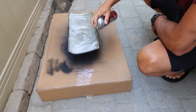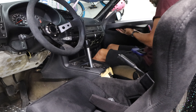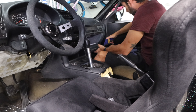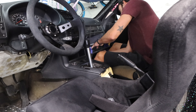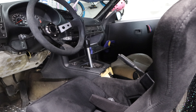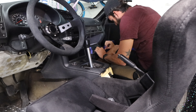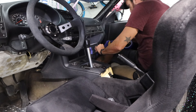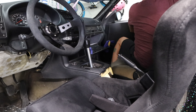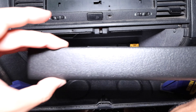Next up in the rehab process is reattaching the glove box cover, which consistently fell off in my car. We hit it with some 3M spray-on adhesive, put on a couple of clamps, and let it sit for about an hour before reinstalling. We tried to put some tape on to hold it but that didn't work at all, so we scratched the tape and just used the clamps. We'll see how it turns out.